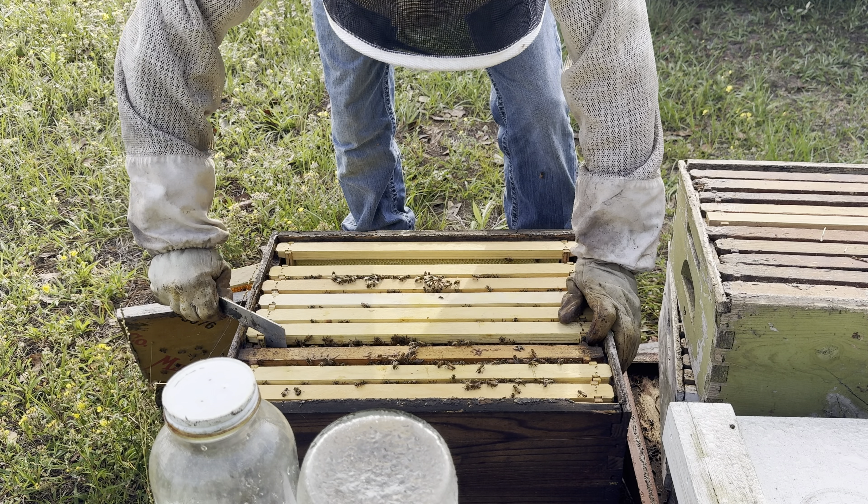If they got comb hanging off the bottom of it, it might be a different story — let's just see what we got. That is not a medium frame, it's a deep. I ain't seen no queen cells or nothing on that one anyway. I thought I had a medium in here, I guess not. What I'll do is tip the whole box forward and look from the bottom to see if I can see a medium frame instead of pulling them all out. No mediums in this one, I was wrong.